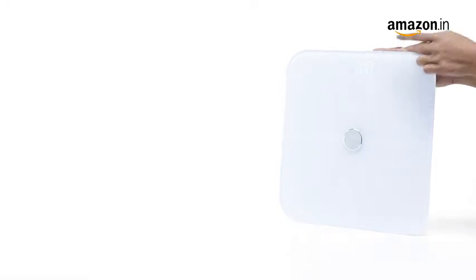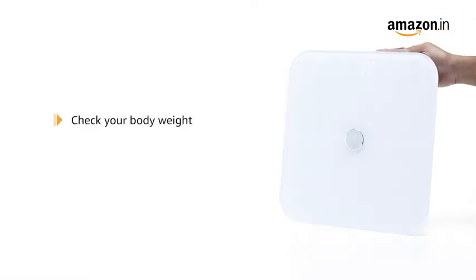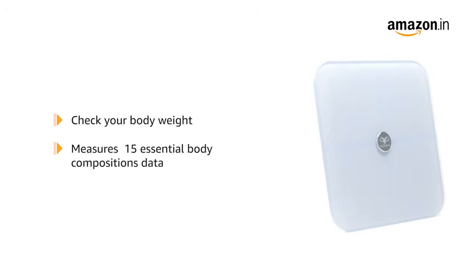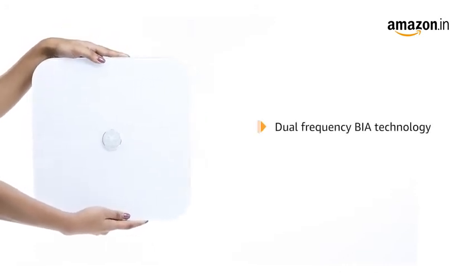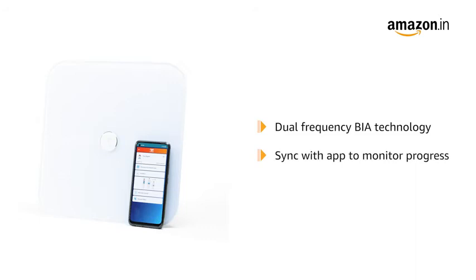This is a complete digital body composition monitoring scale. It can be used for checking your body weight and reads 15 essential body composition data such as weight, metabolic age, body fat, and muscle mass. It comes with dual frequency BIA technology for accuracy and reliability. It can be synced to your app to convert your stats into trend graphs that help you witness your short and long-term progress.